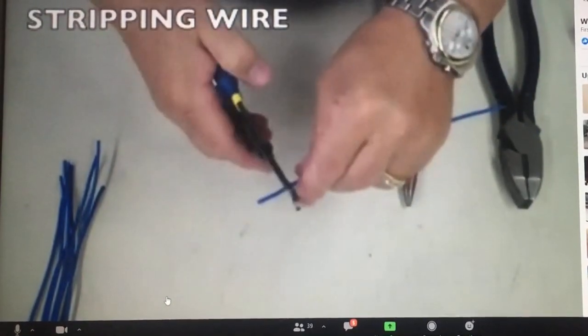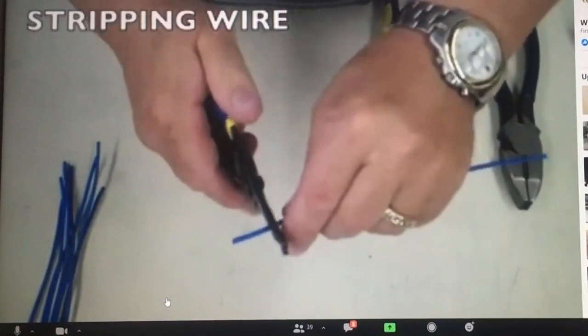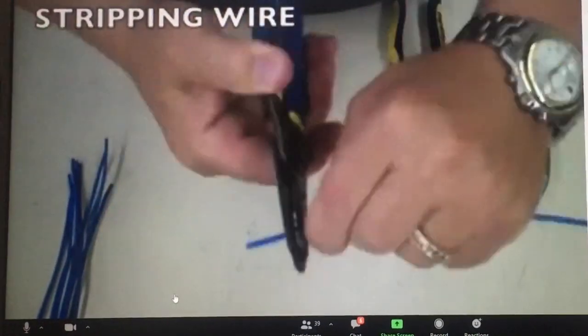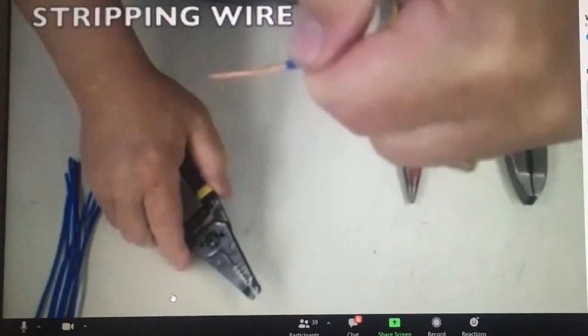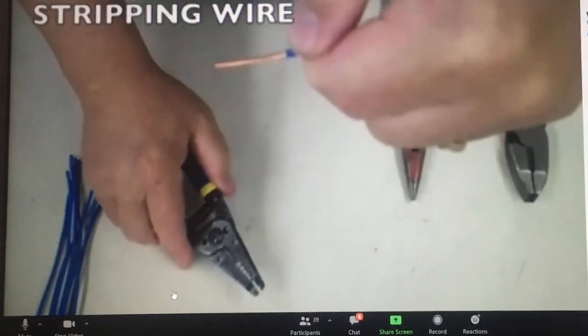Let me show you how not to strip wire. You've probably done this or seen people do this — they do that twisting action. That twisting action causes that ring neck, and that ring neck will make the wire break.